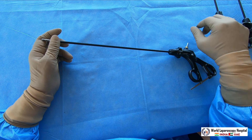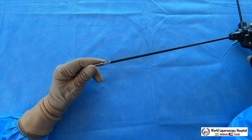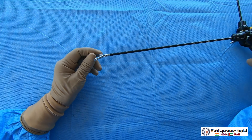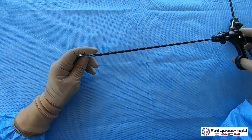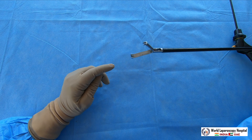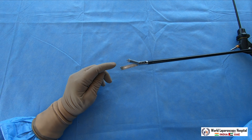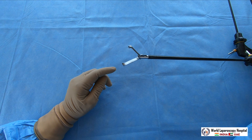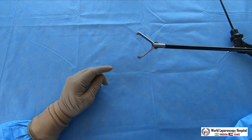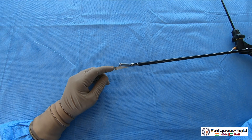The third grasper is the traumatic grasper, which essentially creates trauma. It is the replica of Allis forceps. In this grasper there are two teeth in the upper jaw and three teeth in the lower jaw — it cuts like Allis forceps. This grasper should only be used if you have already decided to puncture the organ. Never use it to hold the bowel or fallopian tube, as it will cause perforation. You can hold the gallbladder sometimes but take care, as it will leak bile.